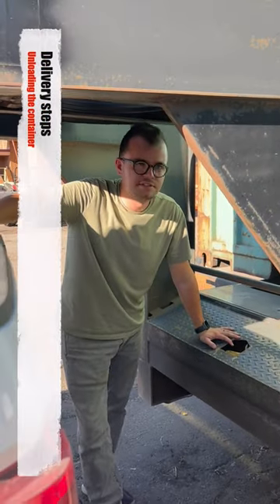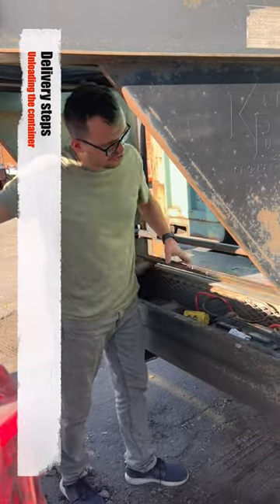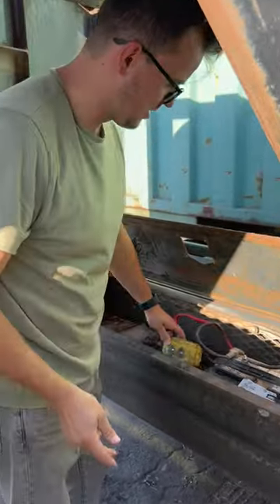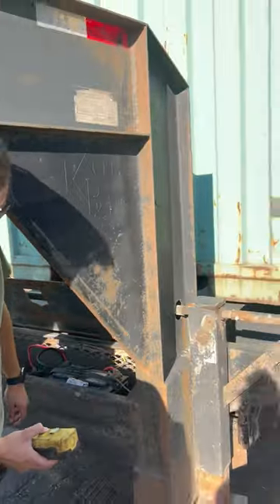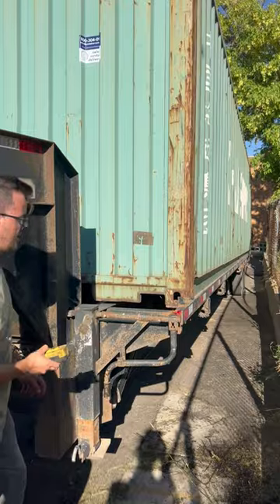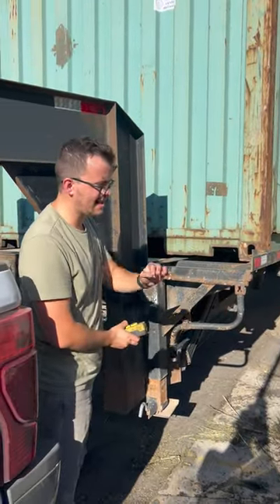We have just positioned the trailer and container. We're going to tilt the trailer right now. We're going to go into our toolbox — we have a remote. It says up and down, common sense. We're going to press up and hold. That's a wonderful noise — if you can hear that, it means it's hard work.